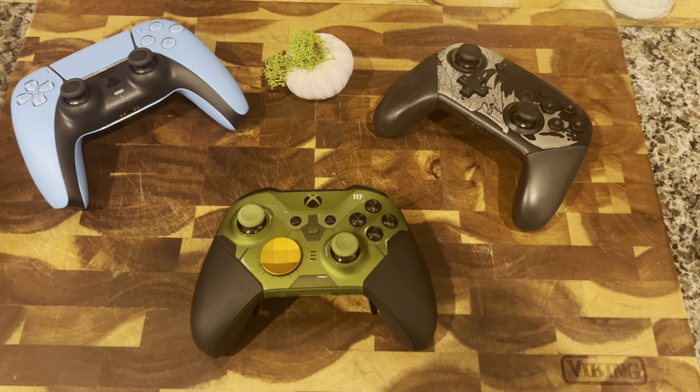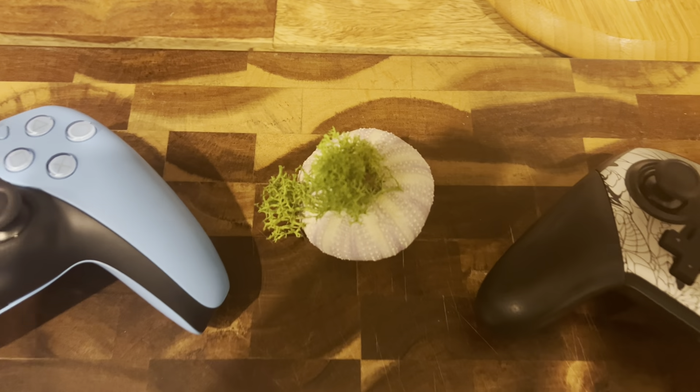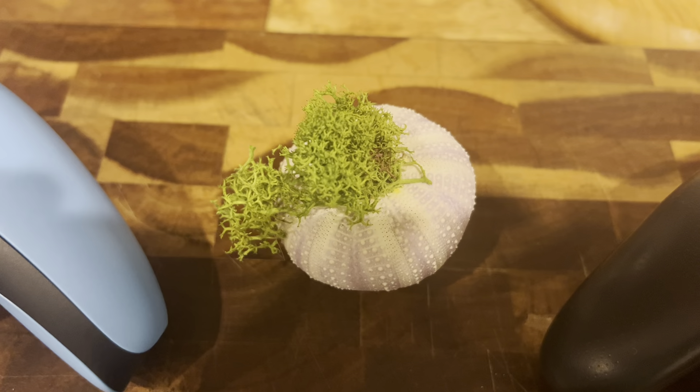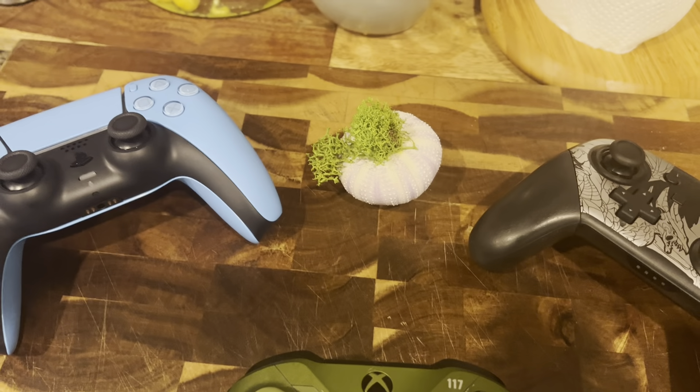And to compare the sizes, I have a unit of measurement that everyone is familiar with — one clump of moss. So there you go. And a seashell. Can't forget the seashell because that does add dimensions.